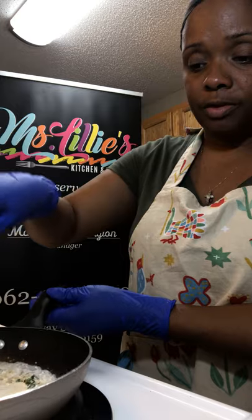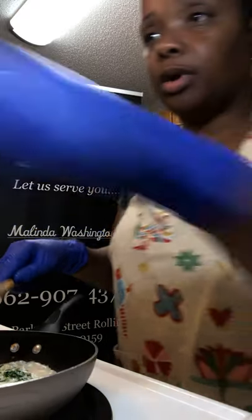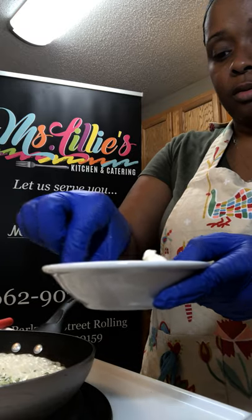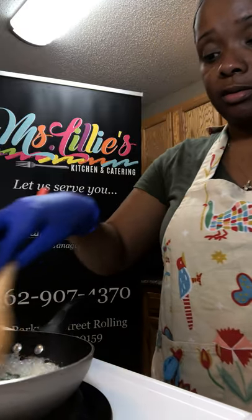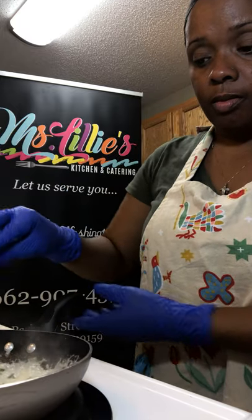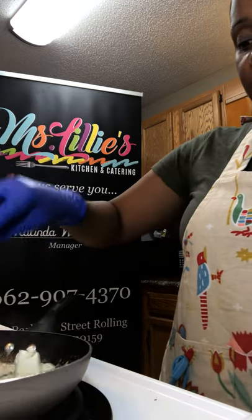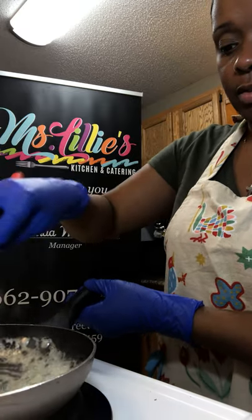Now we're going to stir that in. So you guys can see what it looks like. We're going to bring it back to medium-high. Now we're going to add in our salt and pepper — it's all to taste, guys. You can add a little bit more or take a little bit away. We're letting that go on medium-high heat just to sauté this a little bit. Now we're going to add in our cream cheese and let that go. What we're going to do is bring it back down to medium-low until the sauce becomes really, really creamy.